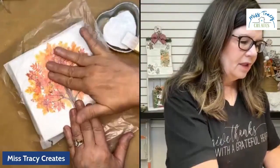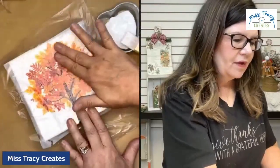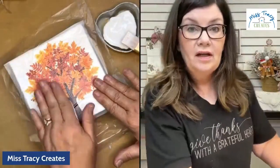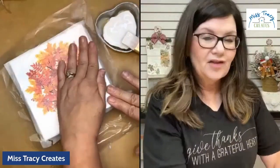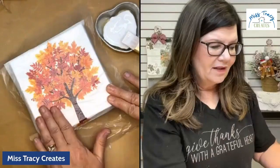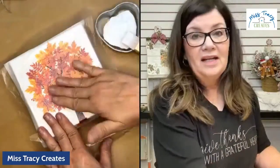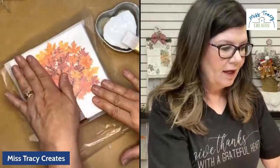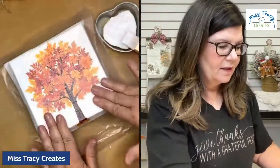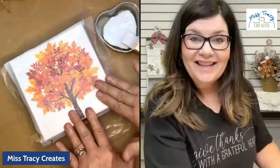I'm going to put plastic wrap on and start taking my fingers in a circle to smooth it. I use deli bakery sheets for this — I get these from Amazon and they're loaded in my Amazon storefront. You may even have some plastic wrap in your kitchen that you could use. I'm just smoothing across this — I didn't cut the napkin around the edges. That white background is just going to blend right in with the white background of our canvas.